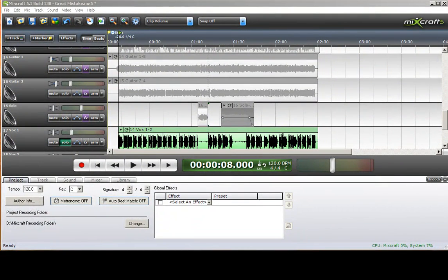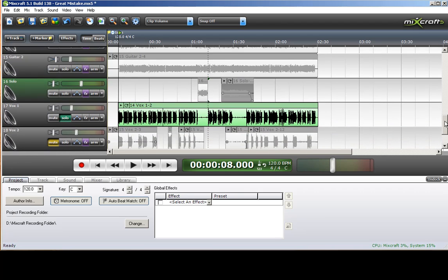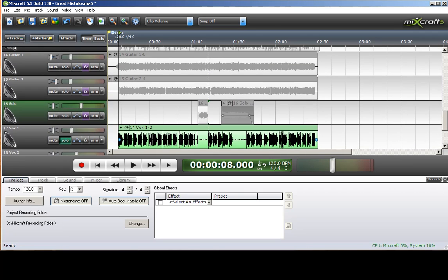My friend Steve has recorded his vocal tracks — he recorded two of them, a main vocal and a harmony track. We're going to play a little bit of this for you dry and solo it. He may sound a little funny because it's dry.